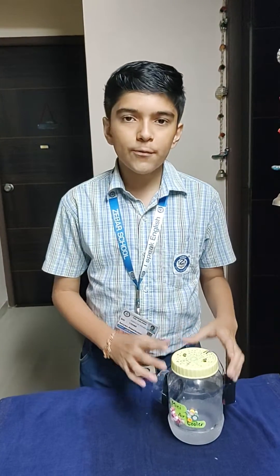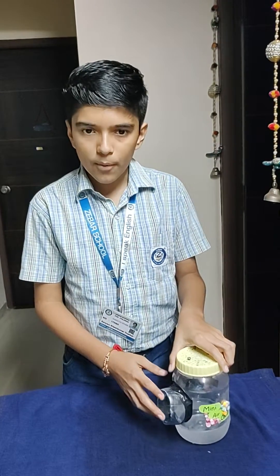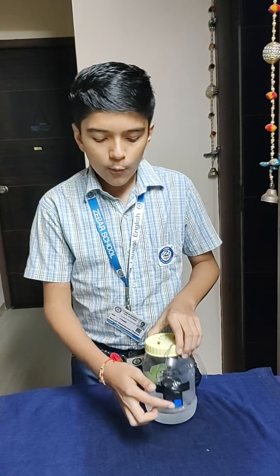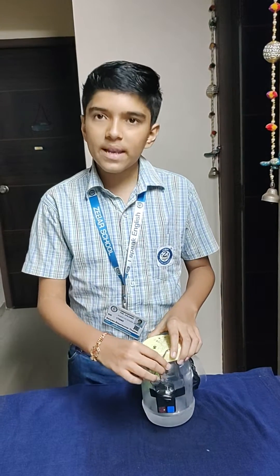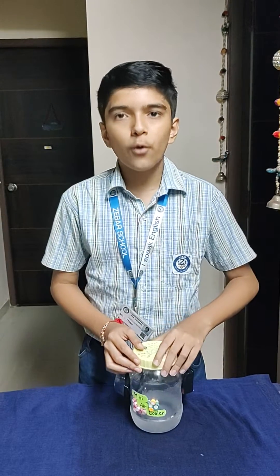The materials required for this project are: one 500 ml plastic jar, one soda bottle, two 9-volt batteries, one cutter, one toggle switch, some electrical wires, and one condenser fan which could be 12 volts or 24 volts.